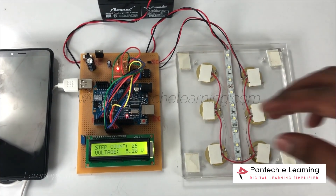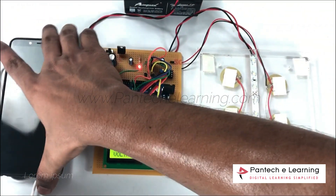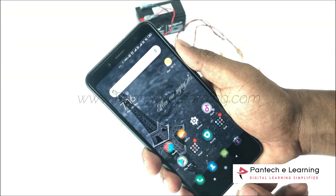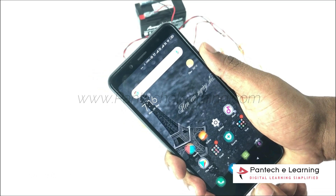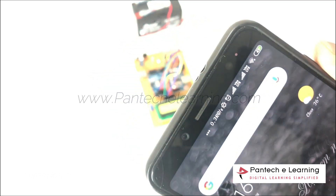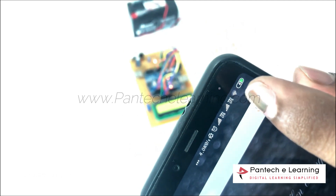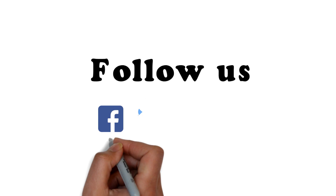We can also use this power supply to charge our mobile phone. Here you can see the mobile is charging. Thanks for watching.